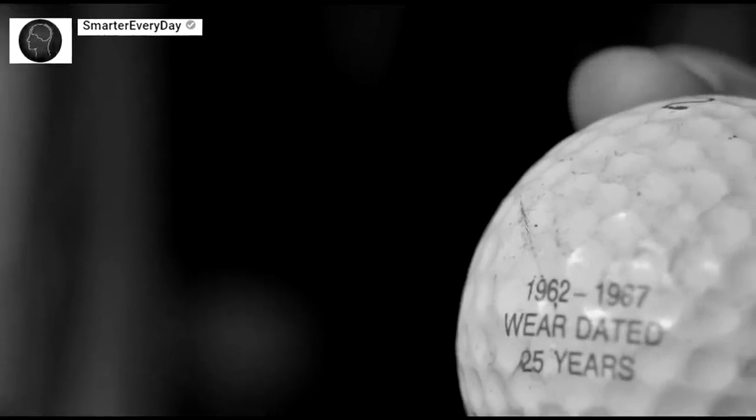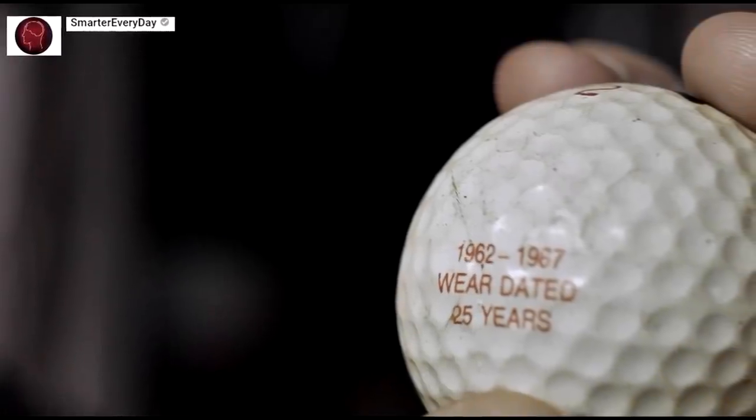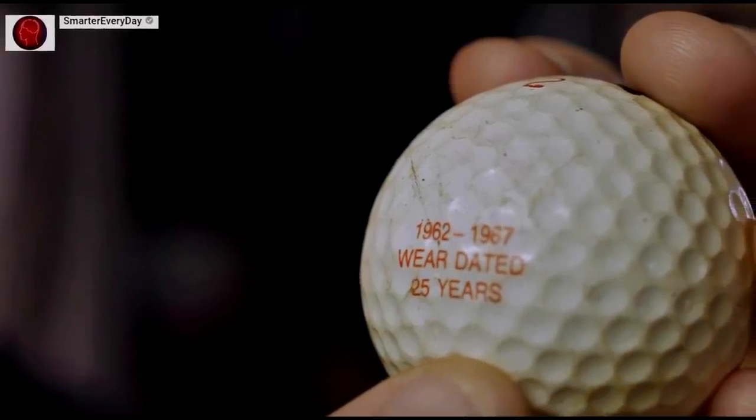I was watching Destin's video about his 500 mile an hour golf balls, and when he got to this scene, I had a flashback of all flashbacks of my childhood.